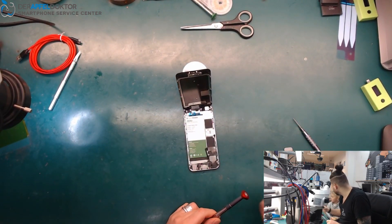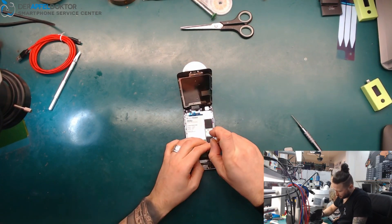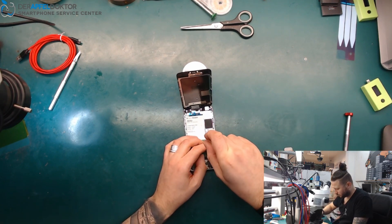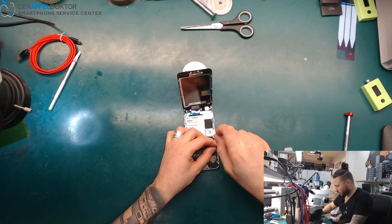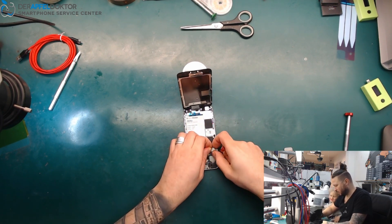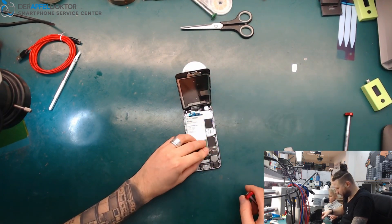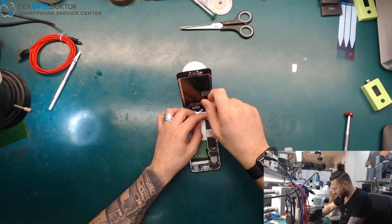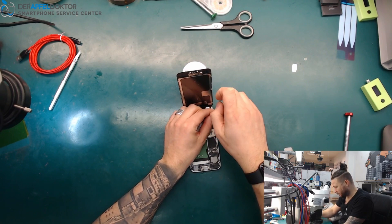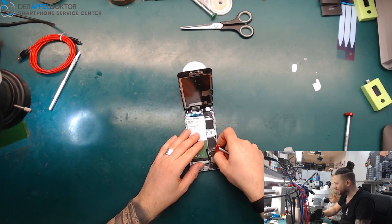This device looks really bad. [Talking to son in German: asking if he wants bread, getting the battery, asking if he wants to participate.] Son wants to join in - you can watch, sweetheart!